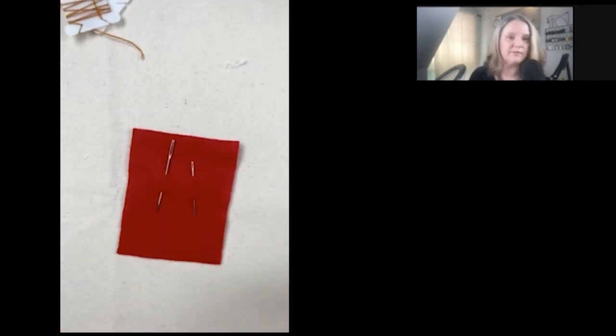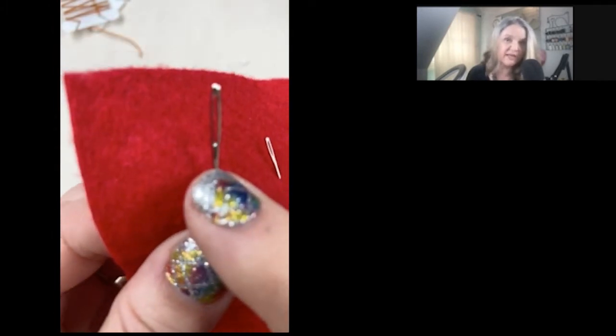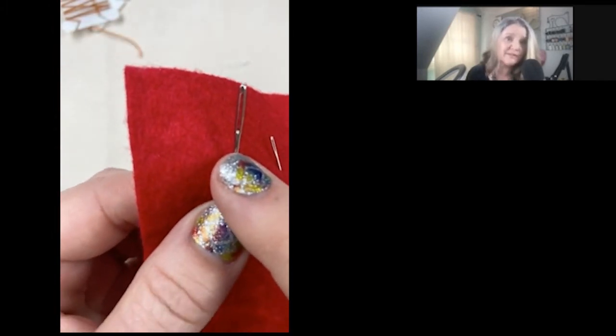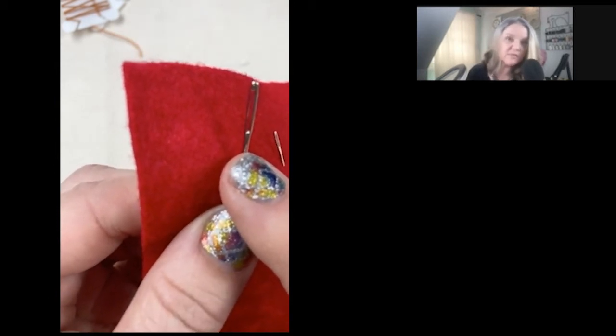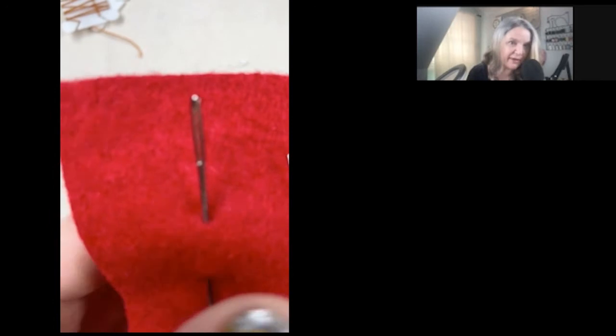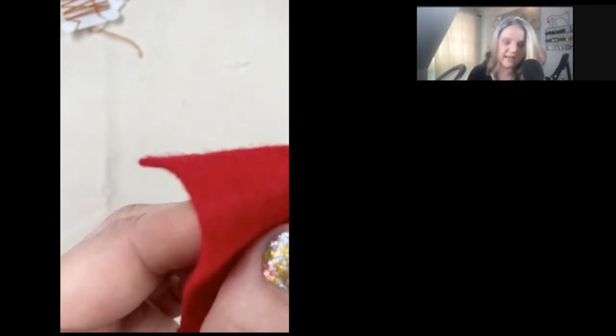Who can tell me what you notice about the two needles? They're different — they have different eyes. The bigger one is because we're learning how to thread a needle, and threading a needle is really hard to get into that little eye. The little one is for when we become a little bit better at it. So today, take out the big one — we're going to be working with the big one today.